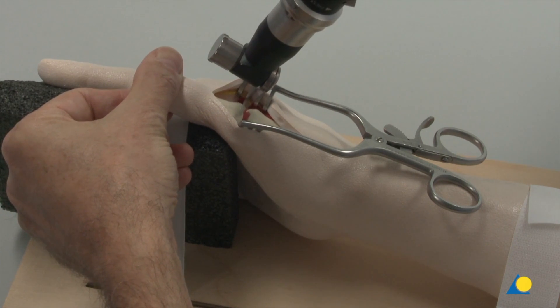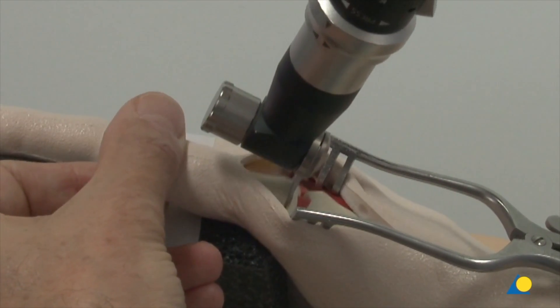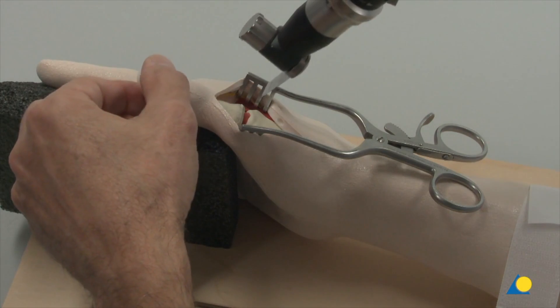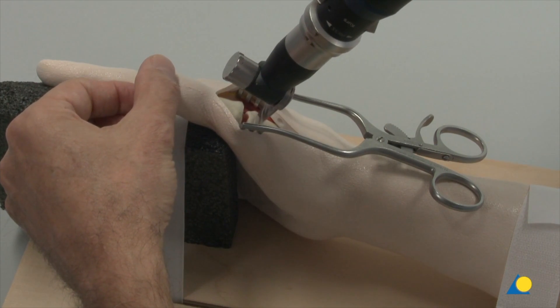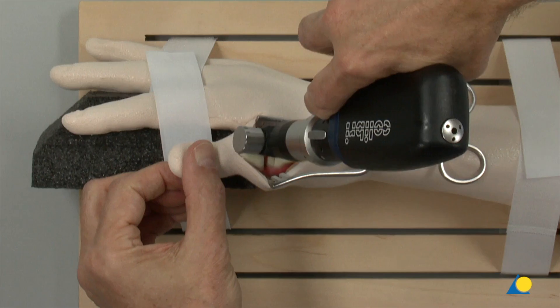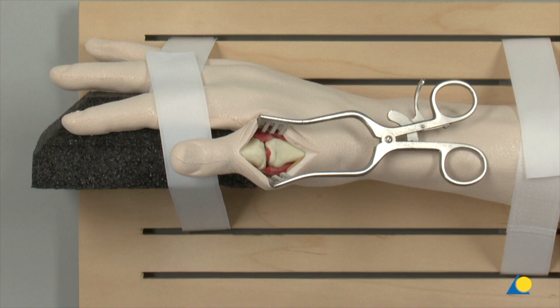To obtain a flat cancellous bone surface, as little bone as possible should be removed in order to prevent excessive shortening of the thumb. The cut is made perpendicular to the longitudinal axis of the first metacarpal head. If a slightly flexed position of the arthrodesis is necessary to enable pinch grip, the saw blade is tilted accordingly from dorsal distally to palmar proximally. In a clinical situation, the osteotomy cuts should be made under continuous irrigation to prevent thermal necrosis.